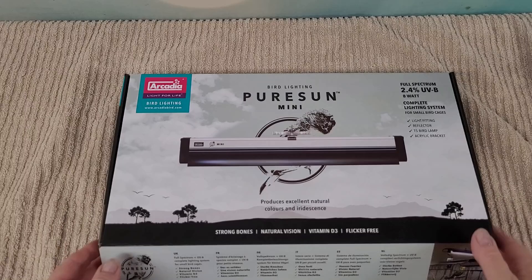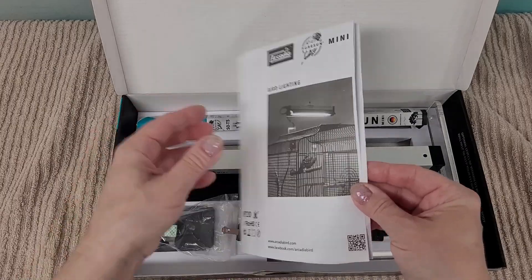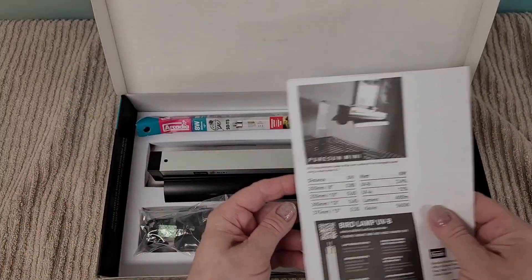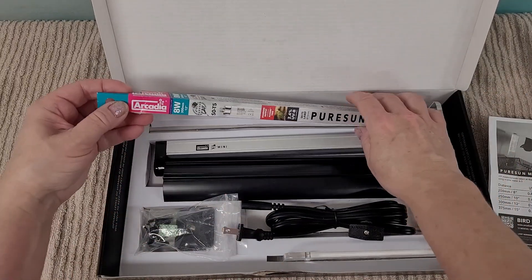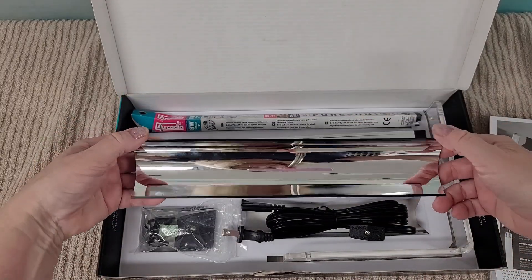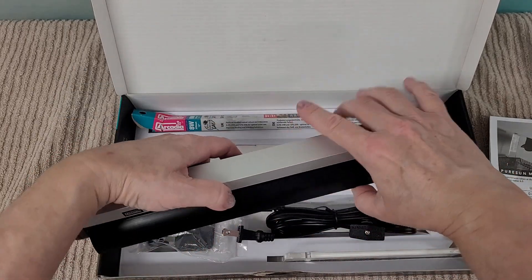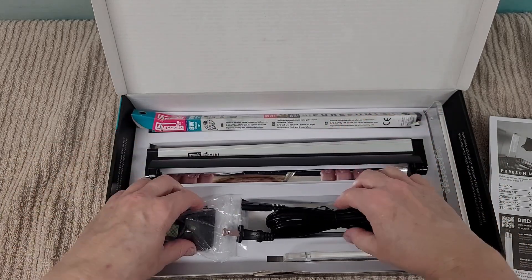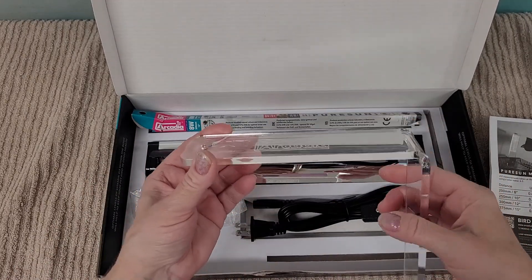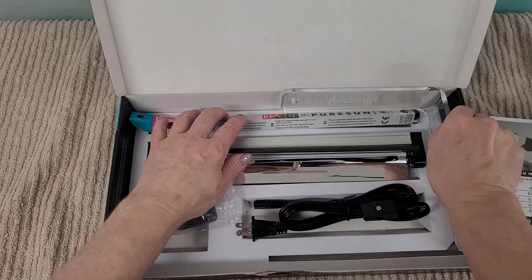Let's see what's inside this box — it's a nice sturdy box. This looks like instructions, telling you how to put it together. Here's everything: this is the light at 8 watts, that's the reflector, this is the light fitting, and there's the cord. These are some parts to put it together with, and this is the acrylic bracket that you hang the light from and put on the cage.